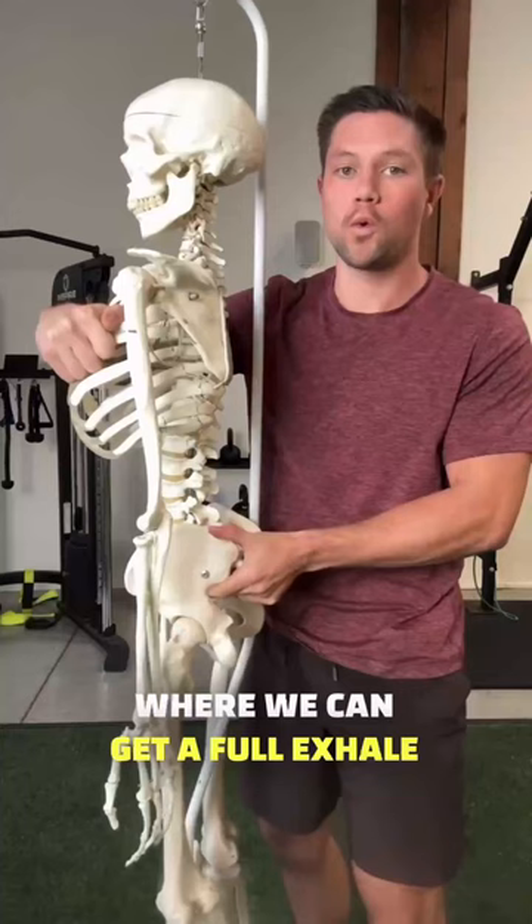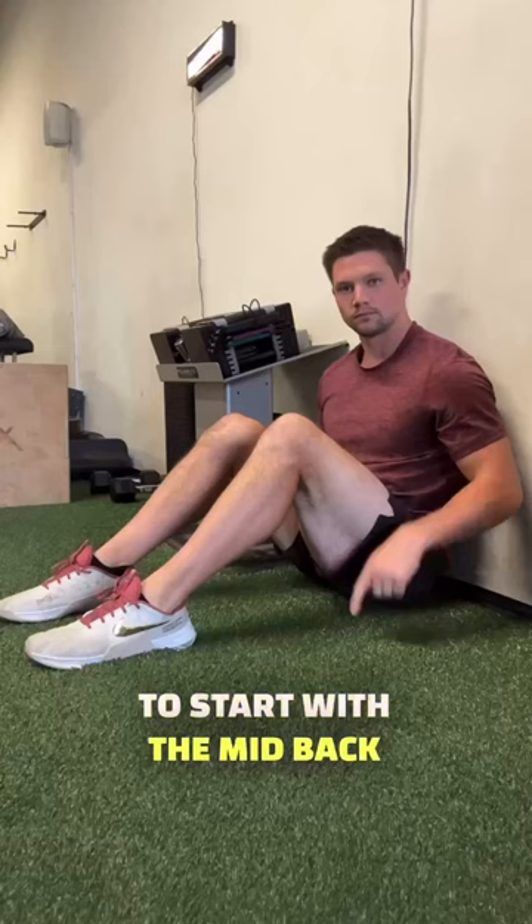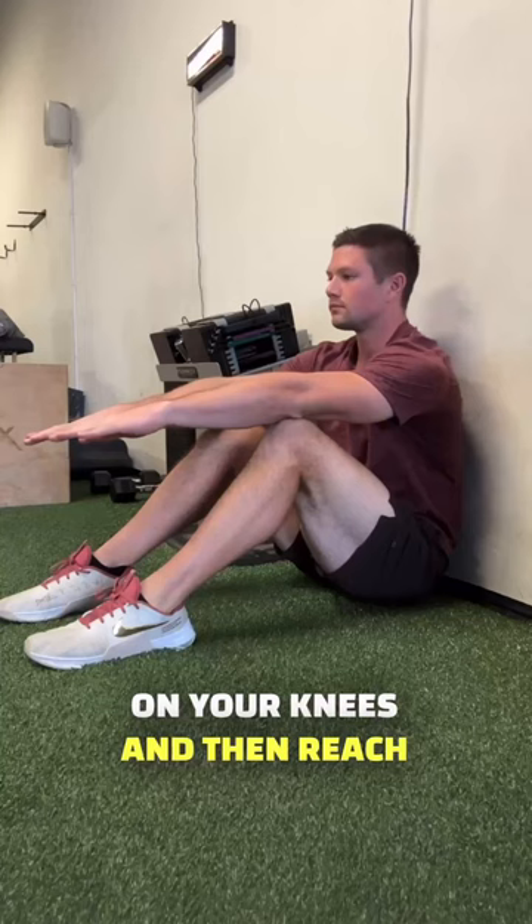Start in a short seated position with the mid back up against the wall and sit bones on the floor. Have your arms gently rest on your knees, then reach and protract your shoulders without slouching.